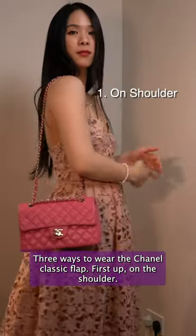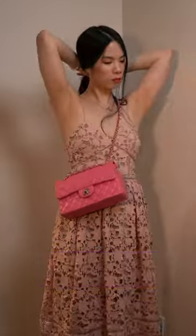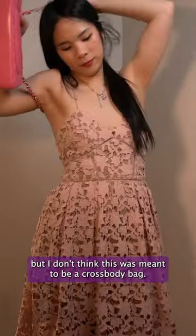Three ways to wear the Chanel classic flap. First up on the shoulder, then taking it across and you can wear this as a crossbody. Not so easy when you wear a big coat though, but I don't think this was meant to be a crossbody bag.